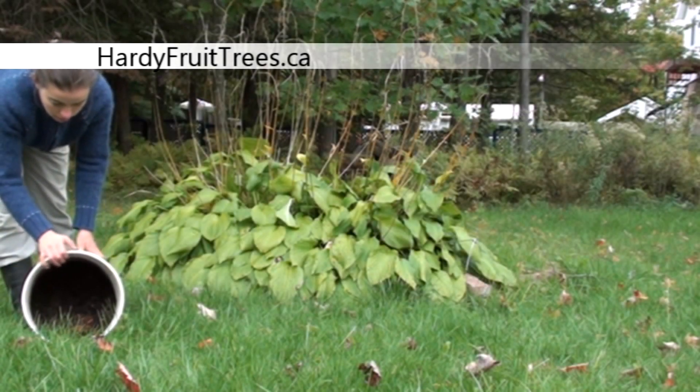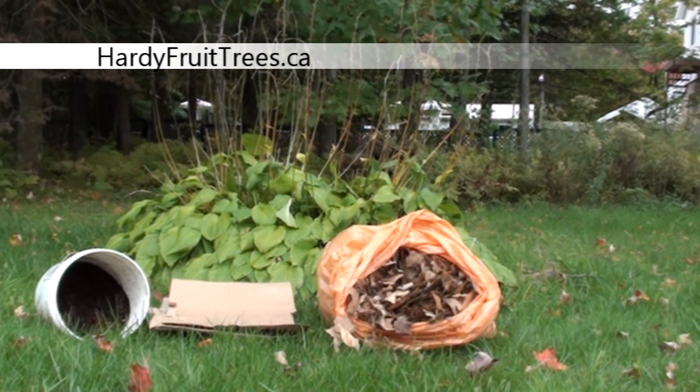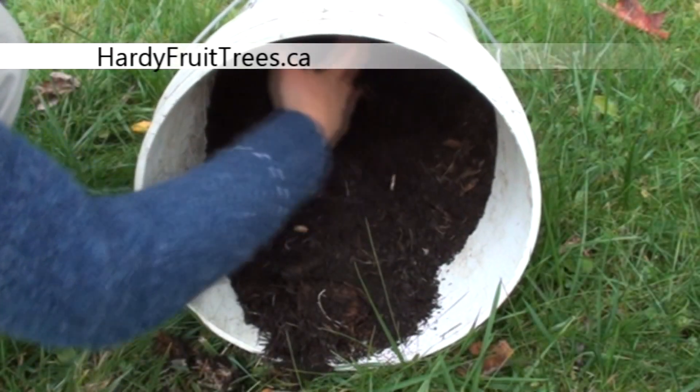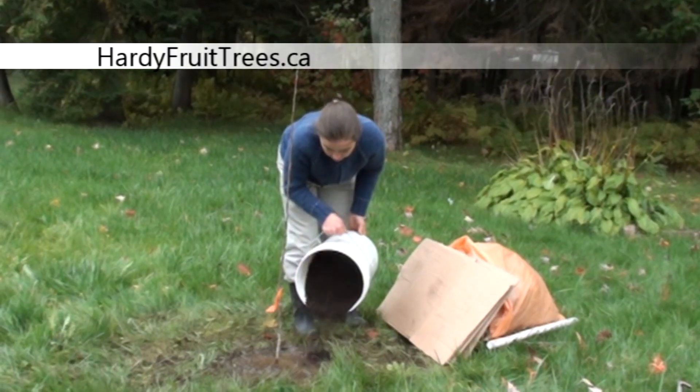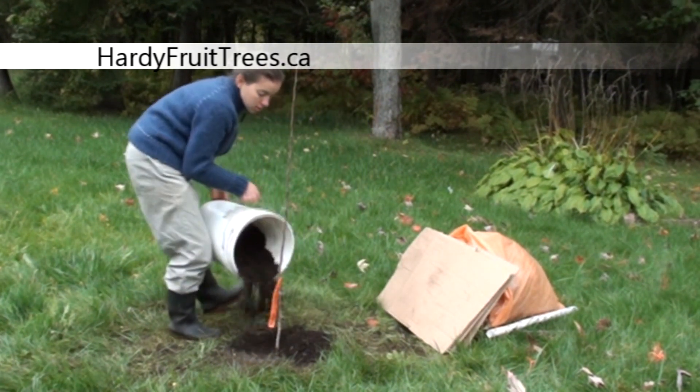For this stage, you will need compost, cardboard, fallen leaves, and a protective spiral. We will add half a bucket of compost on the surface of the soil. Rain will conduct it to the roots during the whole season.